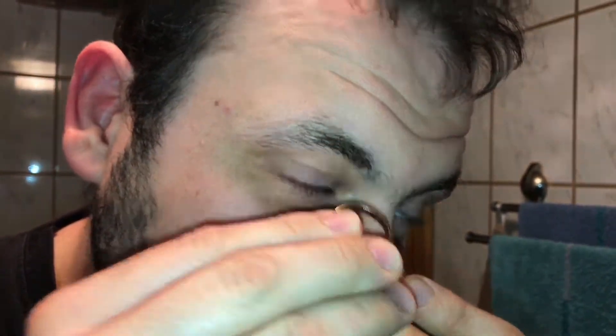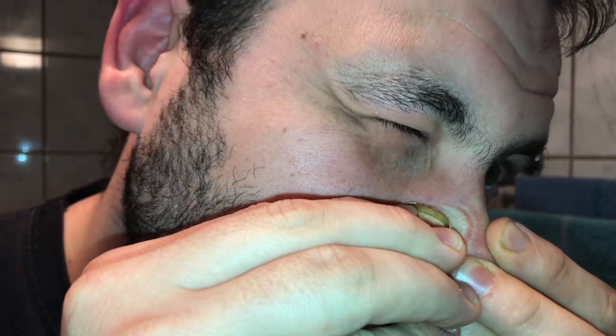Hello hello, today I'm going to show you how to remove comedos with a ring. For example, there are so many comedos on top of this human nose. Put the ring on top and now press it.